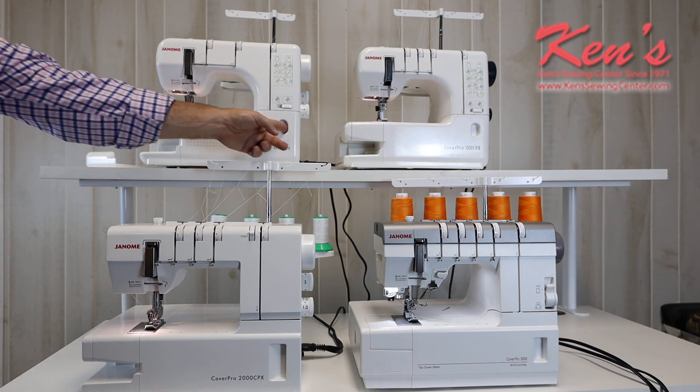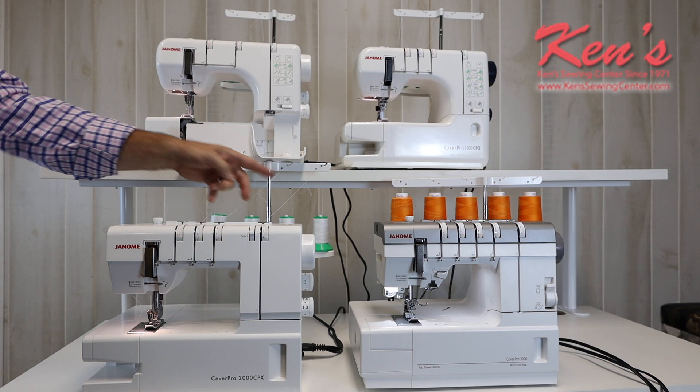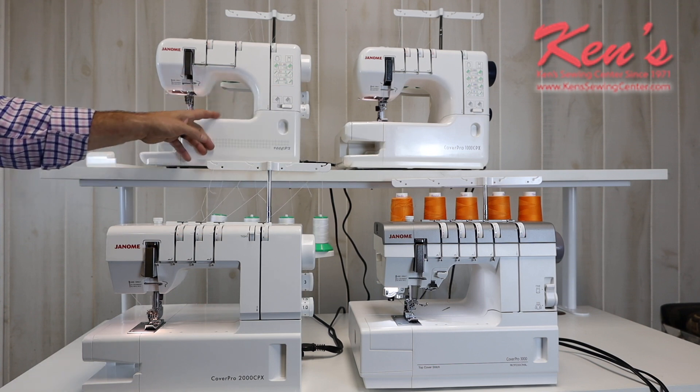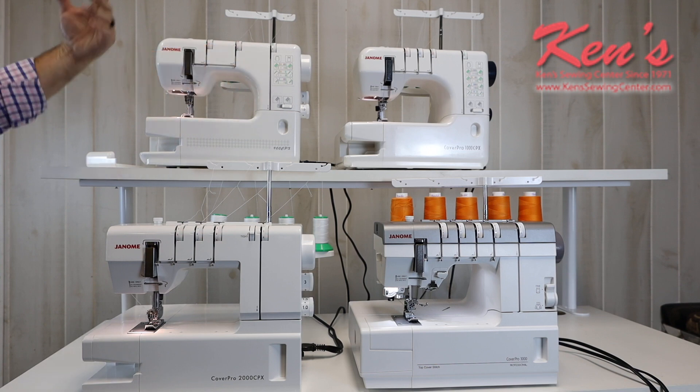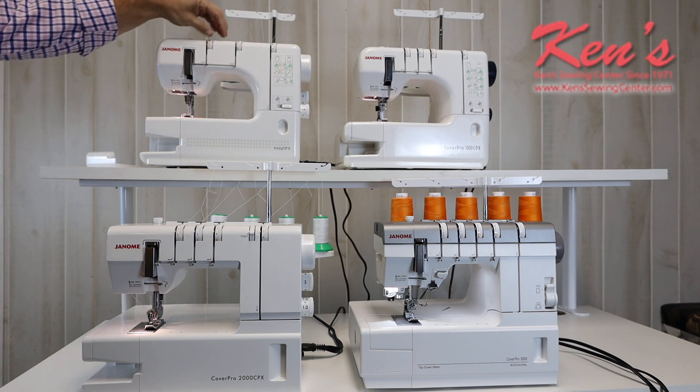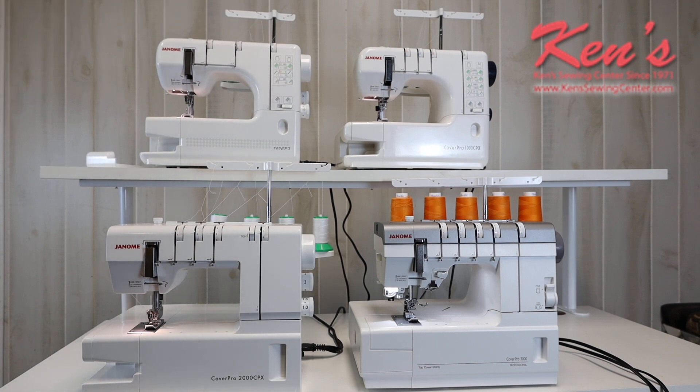The 900 CPX is going to be really easy to thread. I can open the front up — there's one looper to thread, and it's real easy to get to. The tension system is very easy. Once I raise and lower my presser foot on the machine, it releases the tension disc. That's another separating factor with all the Janome machines compared to certain other brands on the market. That's a really nice convenience feature you don't find on many sergers.